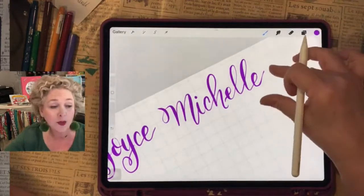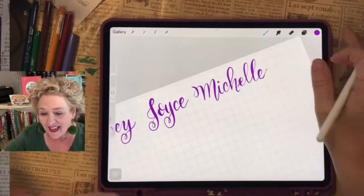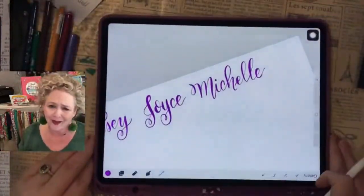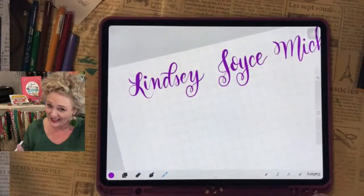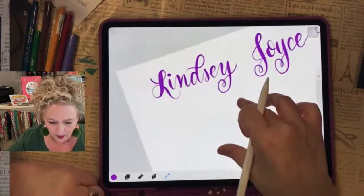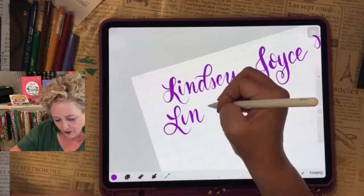If y'all just popped on, you missed us sharing how old we are. You can always share — it's so cool how multi-generations love lettering. You have the same exact case? Isn't this the cutest case — it looks like a notebook! When I'm at the airport going through security, they just think it's a notebook, which is kind of cool. Linda — welcome, Linda! L's are fun, and these fancy D's are fun.